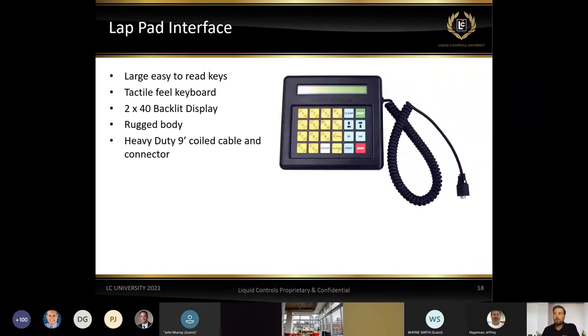Here's a closer look at the lap pad. Again, it's a way for us to communicate to the registers while inside the cab of the truck — whether we're doing presets, programming, pricing, or things like that. It also comes in handy for calibrations, which can be done through the lap pad. The keys are very large and easy to read, and the keypad is very durable — made to be used on a daily basis.